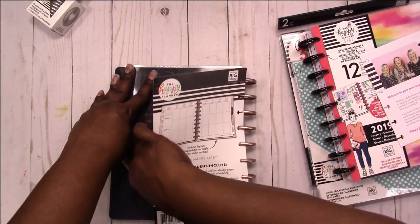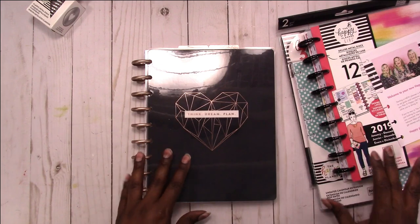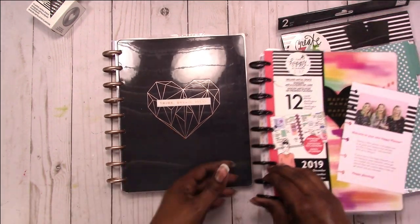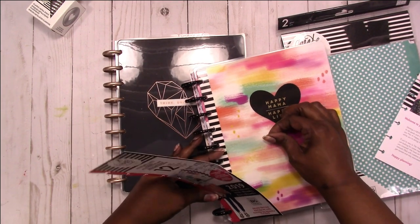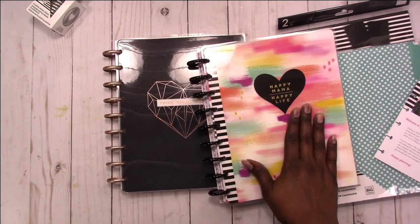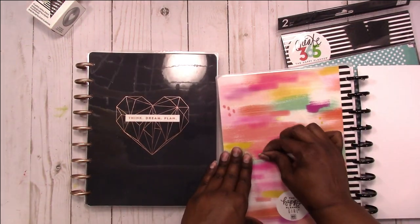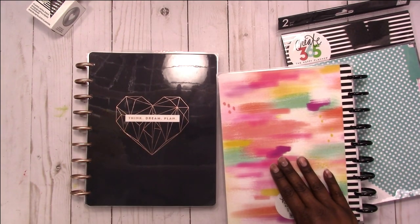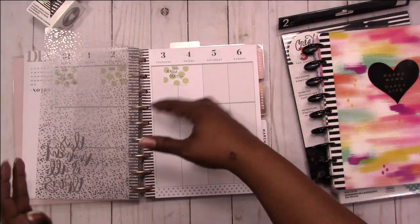This will be my work planner, but I also will have fun in this planner. I haven't decided if I'm going to frankenplan or do a transformer kind of thing — I don't think I'm going to do a transformer thing. I like both of these covers actually, so I'm not sure. I'll probably wind up moving pages from this into this and maybe switching back and forth between the covers. So we'll see, but I'm going to do a quick flip show-and-tell and get all the packaging out of the way. This is where the actual planner starts.